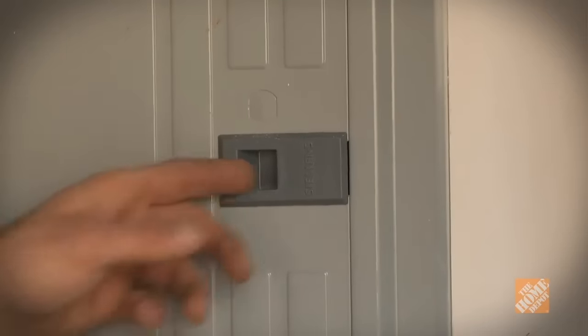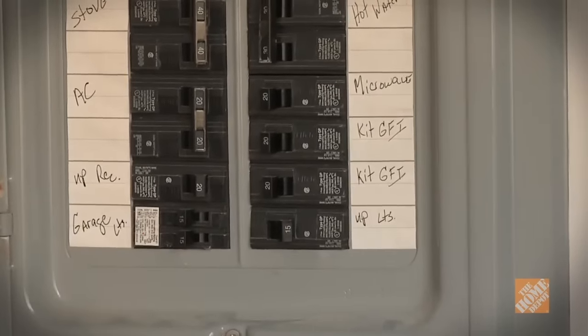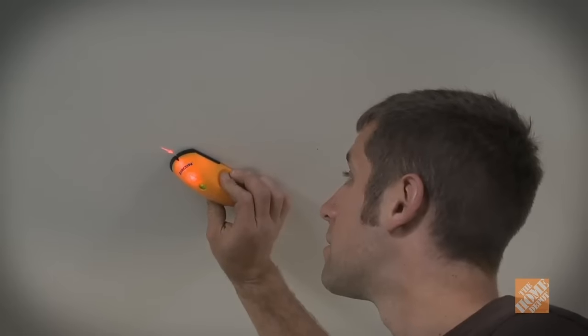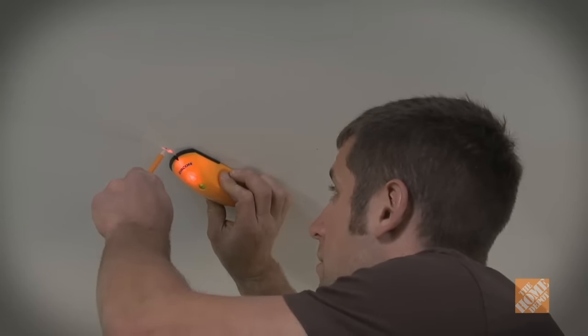As always, the most important step in any electrical project is to shut off the power at the circuit breaker, so don't forget. Use a stud finder to make sure the lights will not overlap a joist. Locate and mark each of the joists in the room so you can avoid them.